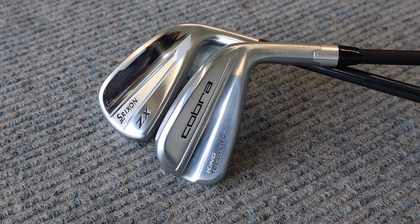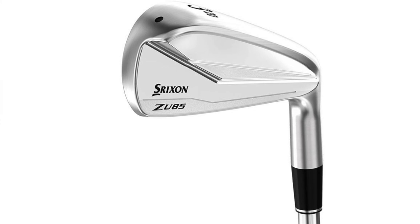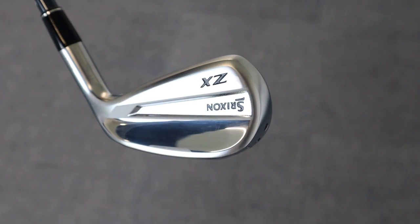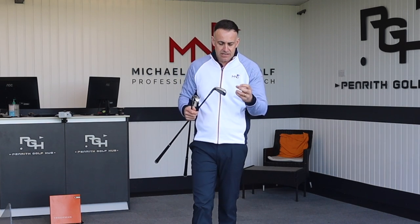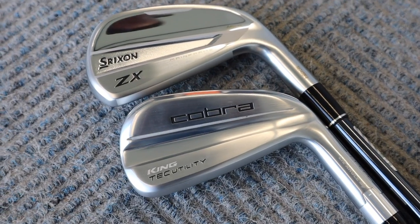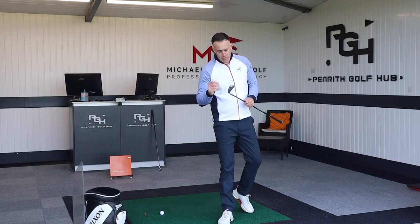Both look absolutely stunning from behind. In the past I've played with the Srixon utility — I think it was called the U85 — and I absolutely loved that club, very easy to hit. This new Srixon is coming back to that look but not quite as big at the back, and it looks stunning. Cobra maybe not always known for looks in their utility irons, but this one did catch my eye and looks superb behind that golf ball.